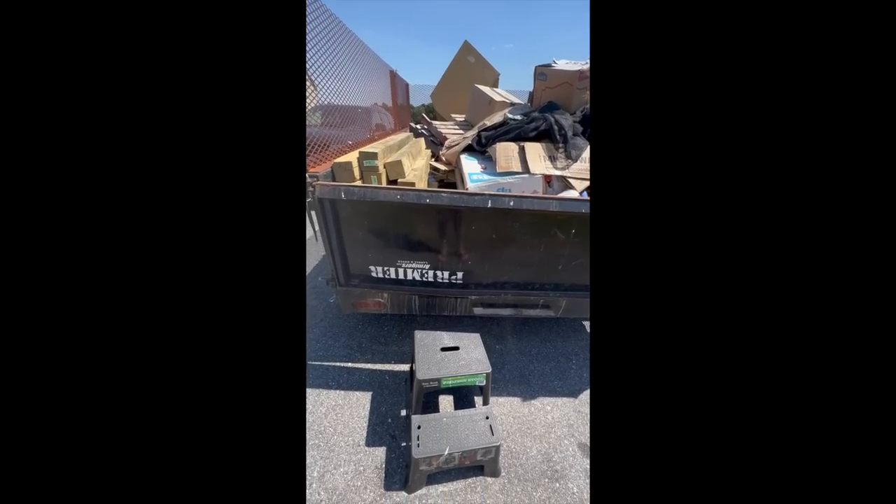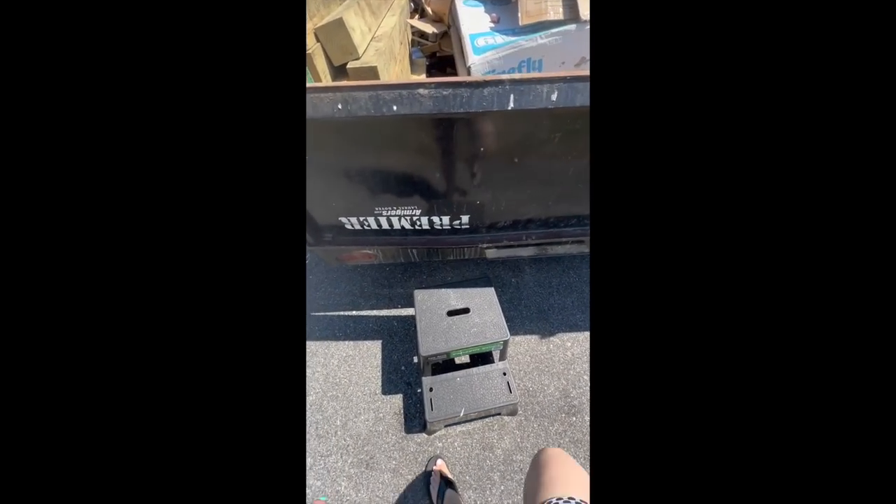I don't know if I'm stupid or crazy or maybe a little bit of both, but I want to do this video. All right, this is my current situation to get scrap wood.